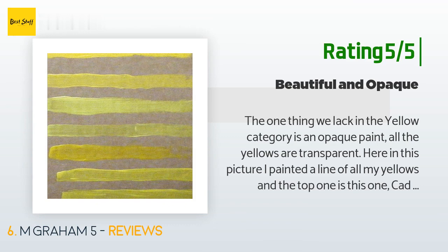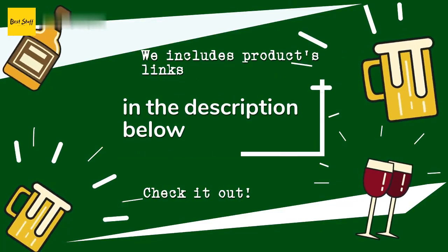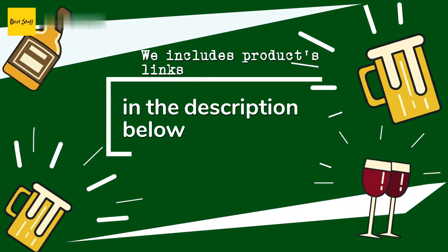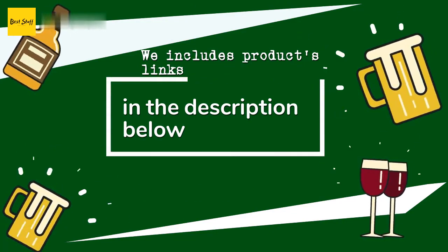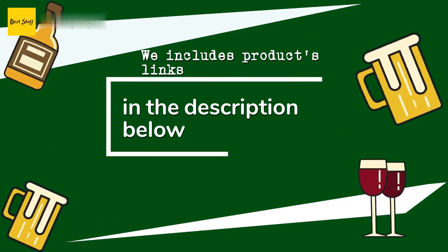Liquitex has a cadmium-free paint now, but I don't trust it — they don't list the pigments, and some people say it's still not as vibrant or opaque. Thanks for watching and hope you liked it! As always, all the links about the products will be in the description below, so if you want to find the best prices and more information that we might not get a chance to mention in the video, be sure to check them out.